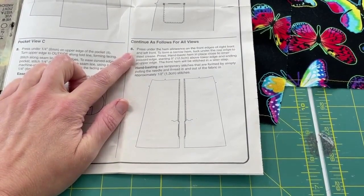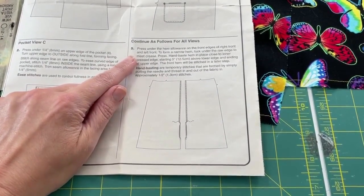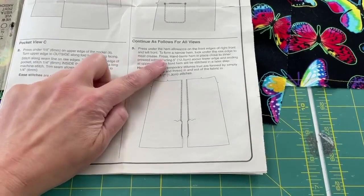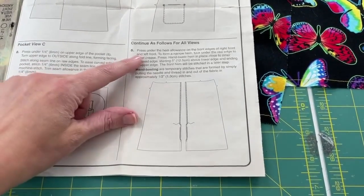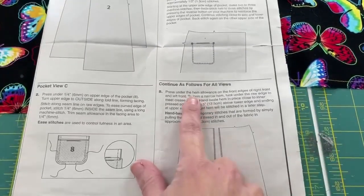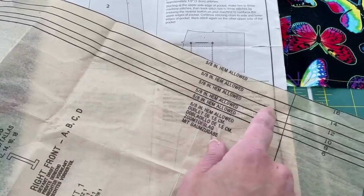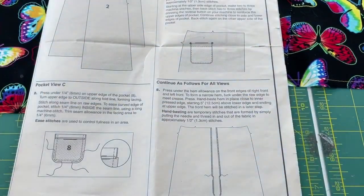We are starting with step number five, which is the same for all views. The first instruction is to press under the hem allowance on the front edge of the right front and the left front. We're going to form a narrow hem and tuck that raw edge into that fold to meet the crease, press it, and then baste it. We are not going to be doing hand basting — we can use our machine, which will be faster. We are going to press the whole hem, not just once we've turned it under, because that's going to make it a lot neater. You may be wondering where the instructions tell you how much to press under — if you go back to your pattern piece and look closely, it says five-eighths inch hem allowed. That's where that information is.